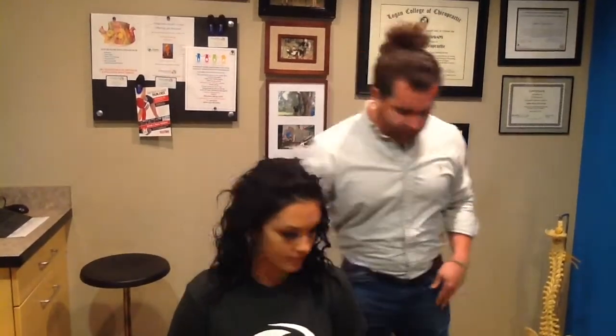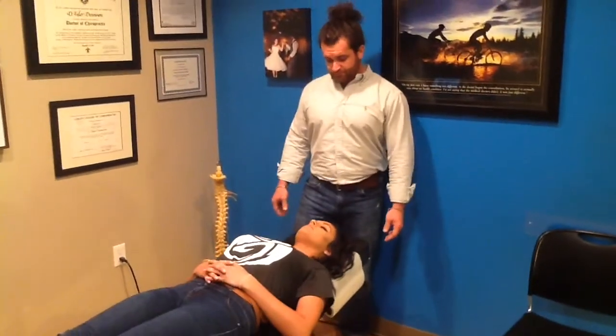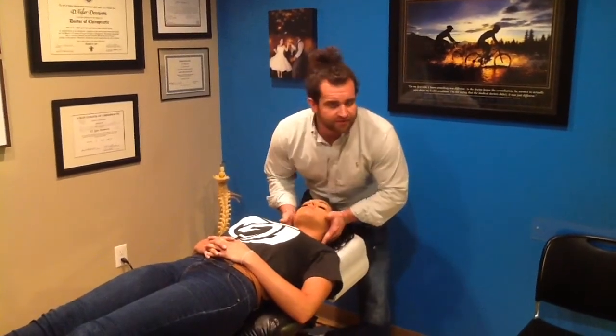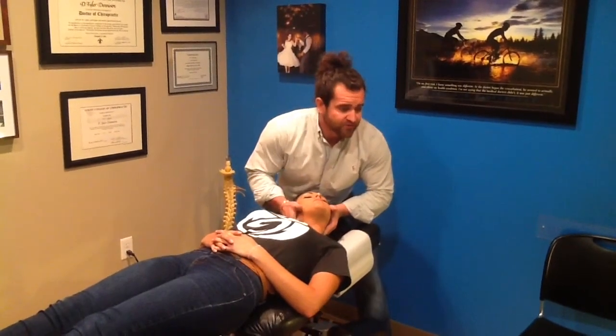I'll go ahead and have them lay face-up. Then the cervical adjustment is done supine, lying on their back. We begin there where you gently feel where those subluxations or misalignments are, and I'm going to give it just a gentle thrust.